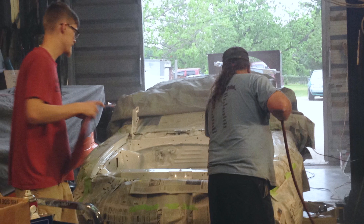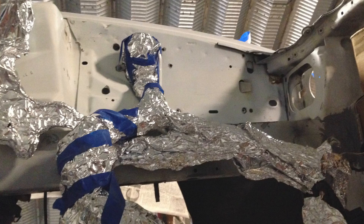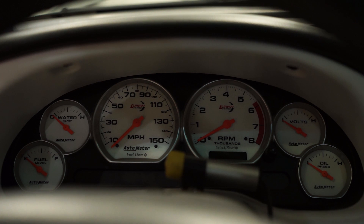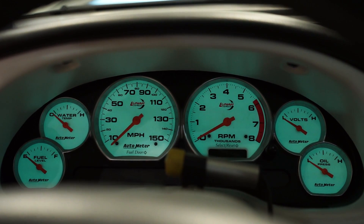After we got the old motor out, we went ahead and put the Coyote in there just to test fit everything before we painted the engine bay. After we got everything mocked up, we pulled the engine back out and painted the engine bay and a couple of engine bay parts. We then piggybacked the control pack off of the factory PCM to get all the gauges, air conditioner, and stuff to work. After final assembly, it fired right up.